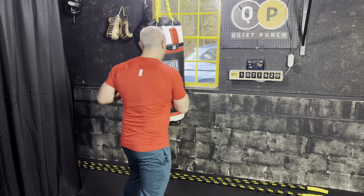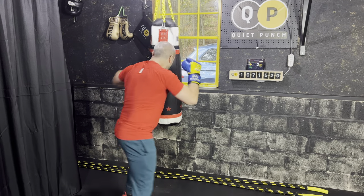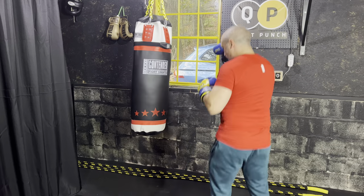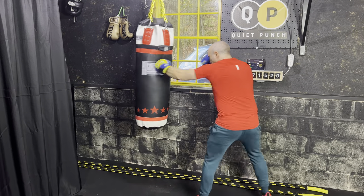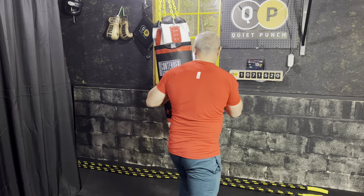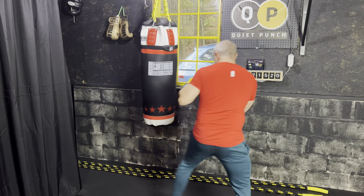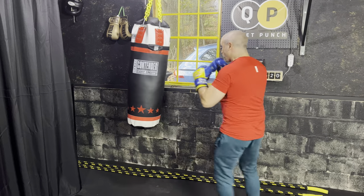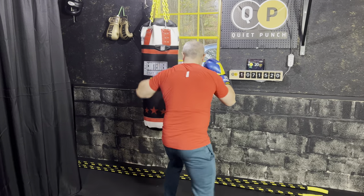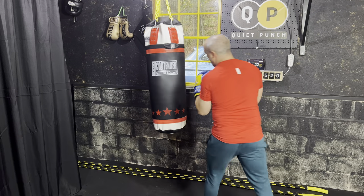Let's start with that double jab. Get it nice and high. Keep your hands really high and keep the other hand up so you're protecting your face. Move with your bag as it moves. The whole idea is to make sure you're staying right in front of your bag so you're always facing your opponent head-on. So we're shooting that double jab.